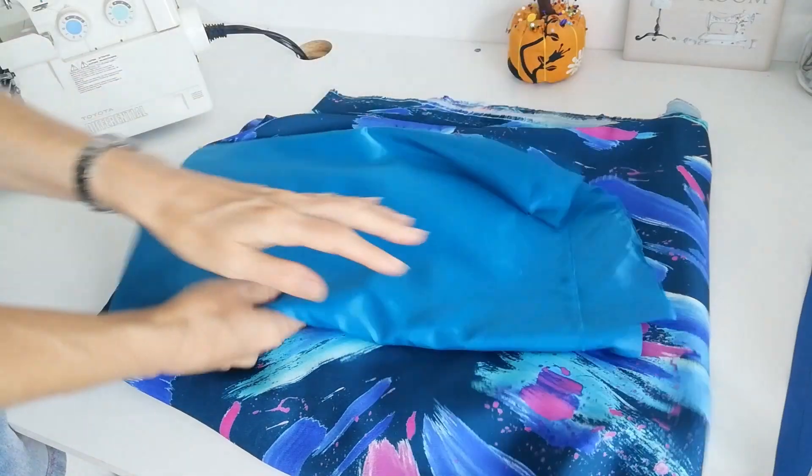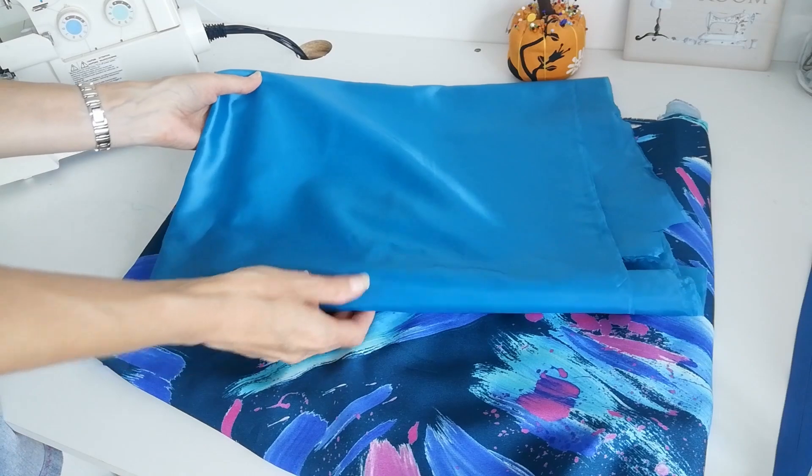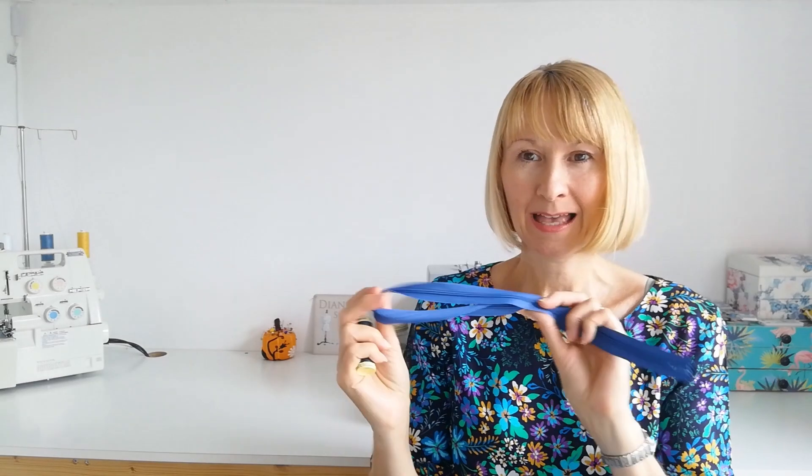We're also going to be using some Minerva Core Range Antistatic Lining, which is available in 127 colours should you wish to pick a different one. If you want to sew along with me, everything will be linked in a bundle below — just click that link and you'll have everything you need: the Simplicity Pattern, the Viscose Shelley in Dynamic Brushstrokes, some anti-static lining, a matching thread, a matching zip, and some interfacing.